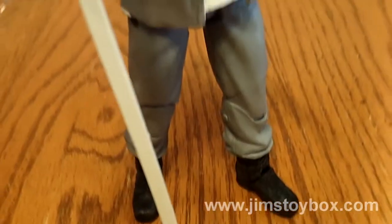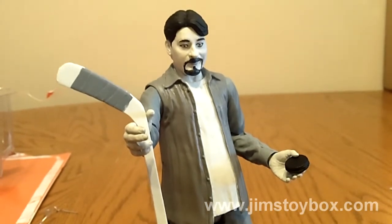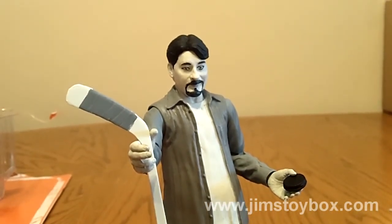This is one well-put-together figure — sturdy and heavy plastic with lots of articulation at the wrists, knees, ankles, head, legs, waist, and elbows, with swivel joints in the shoulders. Lots of options for posing Dante any way you can think of.